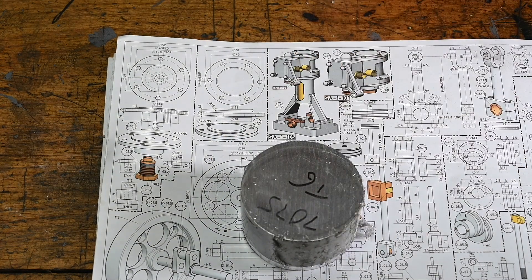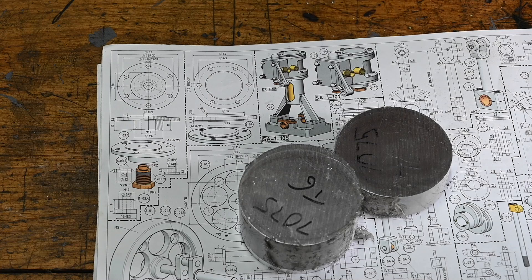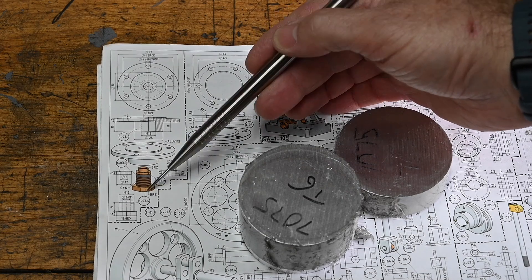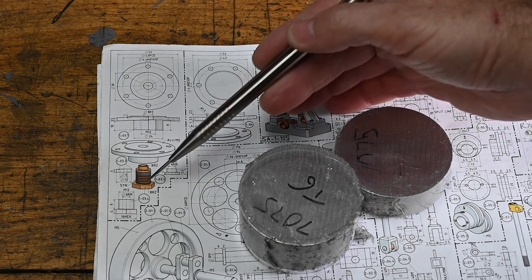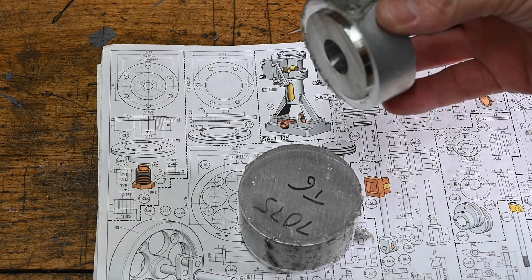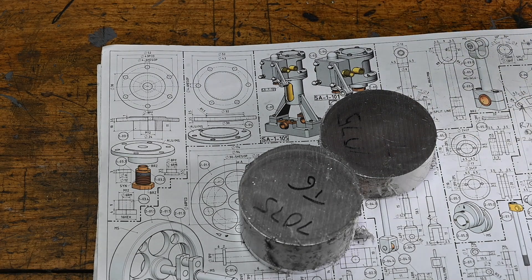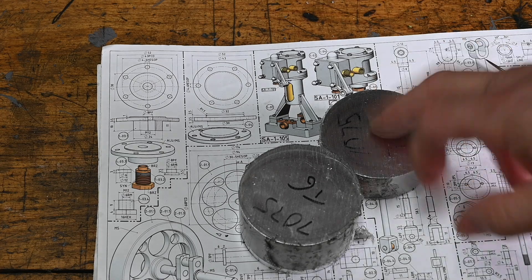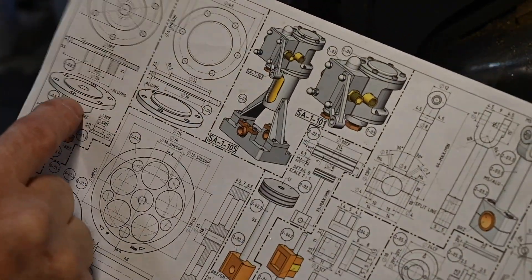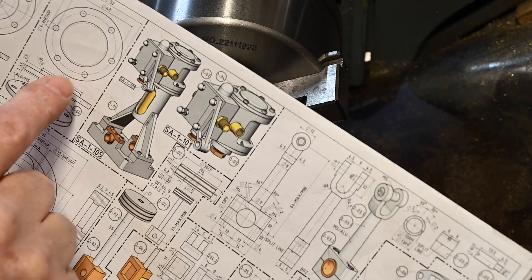Alright, today we're going to be making the end caps — these two for the cylinder. The top one and the bottom one, which has the little brass in there for the piston to slide in and out of. Got a couple of bits of 7075 T6, which should be more than big enough to turn these. The first one we're going to do is the deeper one, because that will cut a lot of this aluminium out, and then the flatter one I'll do last.